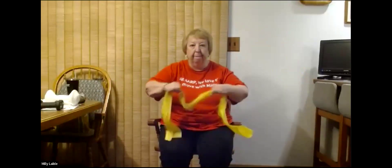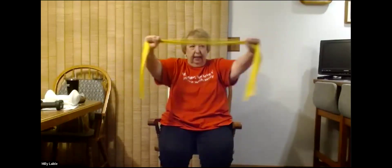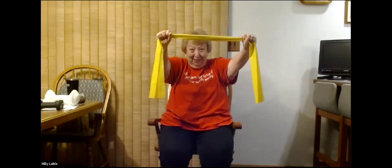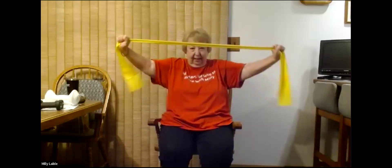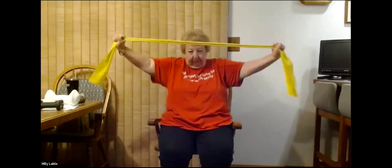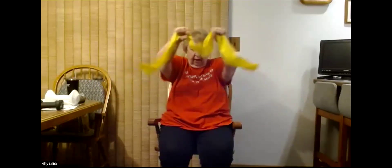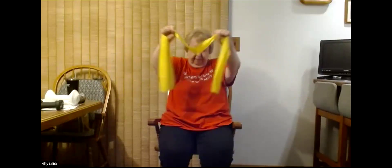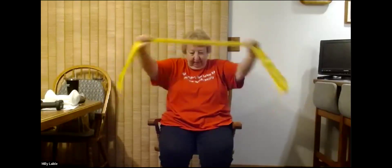And shake that out a little bit. Now we're going to pull out together and back — just pull it straight out and back. We'll do those 10 times today and begin: one, two, three, four, five, six, seven, eight, nine, and ten. And just shake that out a little bit.